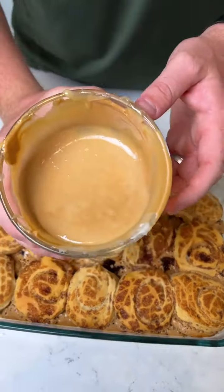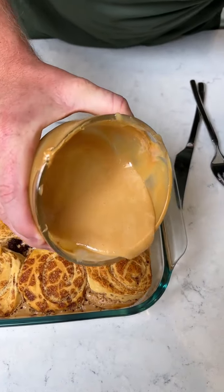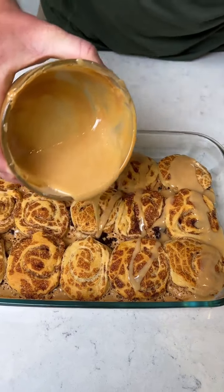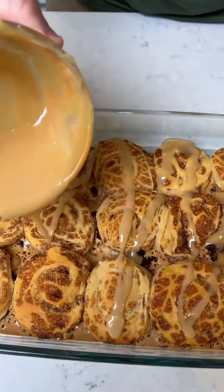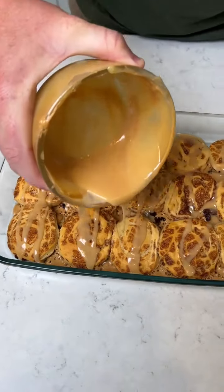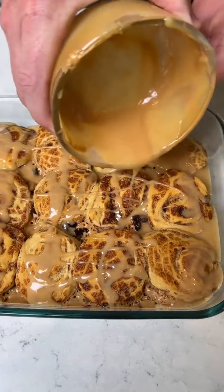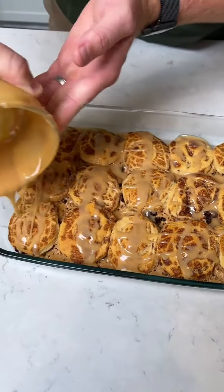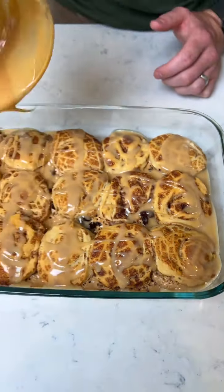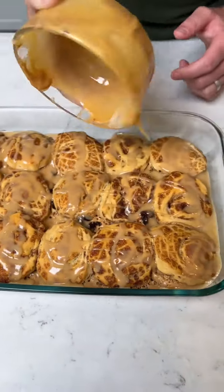Alright, next we got our melted together icing and our leftover peanut butter. We're just going to drizzle this over the top. I can't wait to try this — this is going to be very tasty. Looks like caramel. Get some more over here. Look how good this looks when I flop it on there like that. You are an artiste.